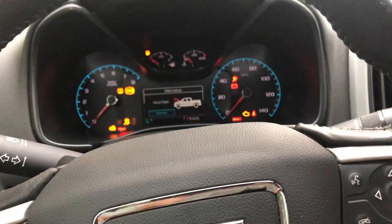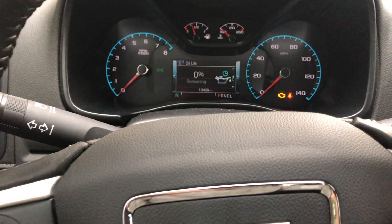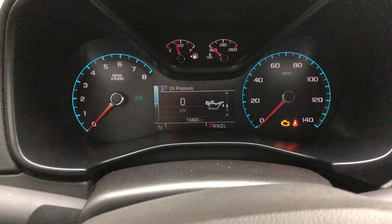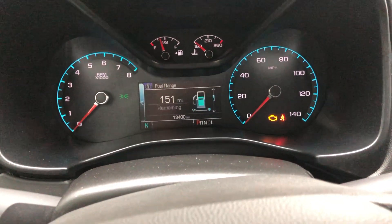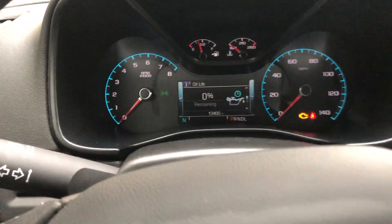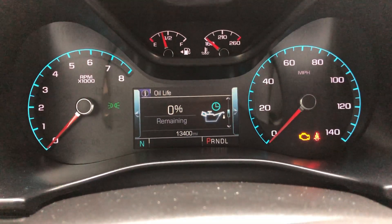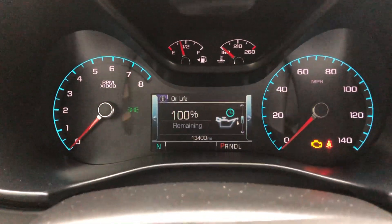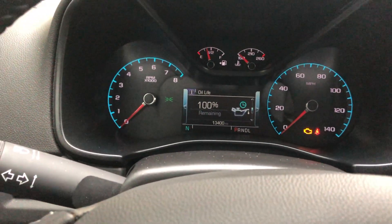All right, last step — started the car and confirmed no leaks. Now turn the key to the on position to reset the oil reminder. Press the mode button until you get to oil life — you'll cycle through Trip A, Trip B, fuel range, instant fuel economy, then oil life. Now just hold the set button until it goes up to 100 percent. You should hear a chime and that's it.